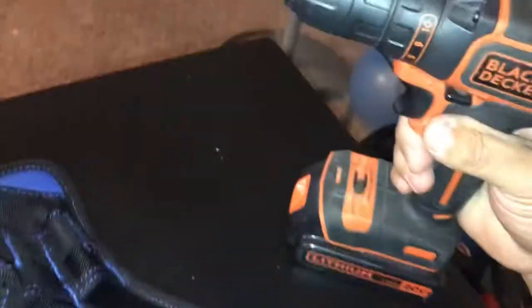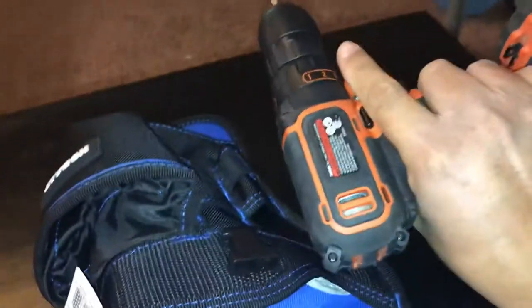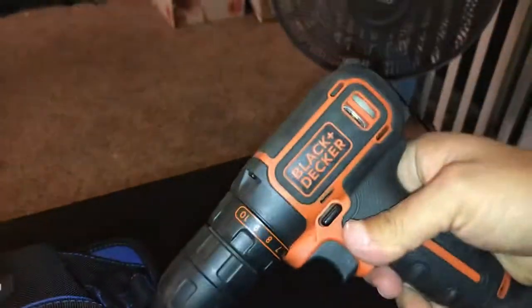This little Black and Decker 20-volt drill is probably about the size of a Makita or even a Milwaukee M18.